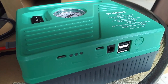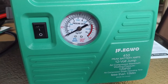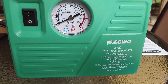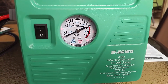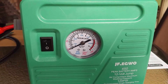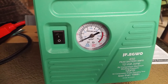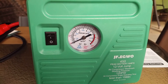To recap — why should you get something like this? If you're ever in a parking lot at work and parked where another car can't get beside you to give you a boost, this is where the JF Egwo jump starter comes into play. It is convenient; you don't have to hassle anybody. On long trips where your cell signal has gone down, you'll have a portable jump starter to inflate a tire or give your battery more juice — just enough to get you to a service station.